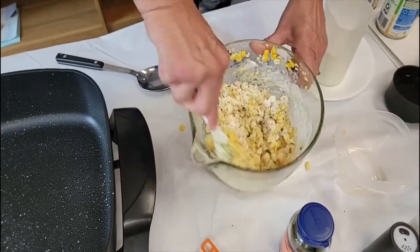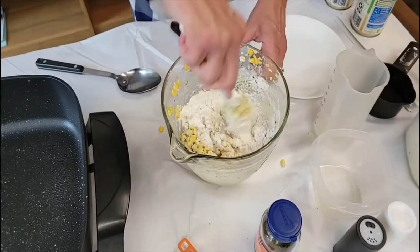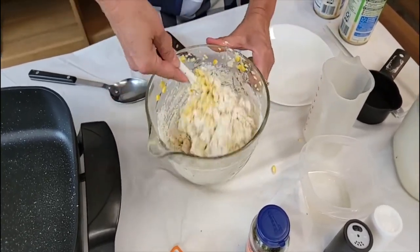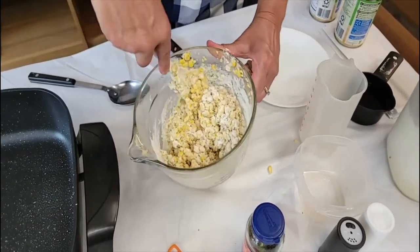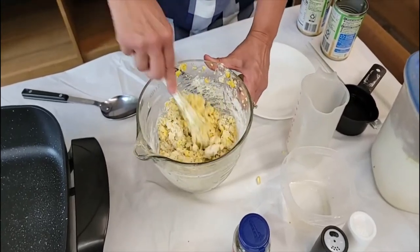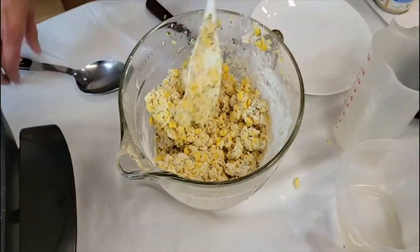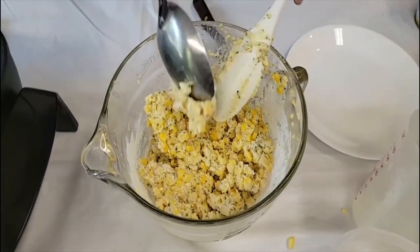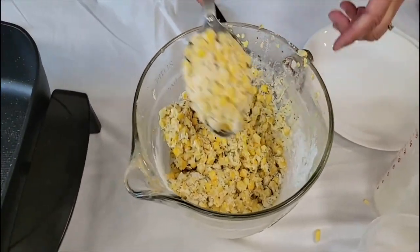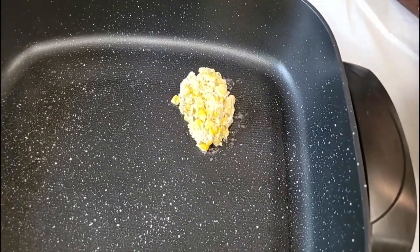It needs to cook for about a minute or so on each side. Let's get the rest of that flour in here — we're making a corn fritter today, simply just corn and flour and some spices. That's going to hold together — you can see it holds together really well. Once it's sticking together it's ready to go ahead and put into the oil. The flatter it is, the faster it's going to cook.